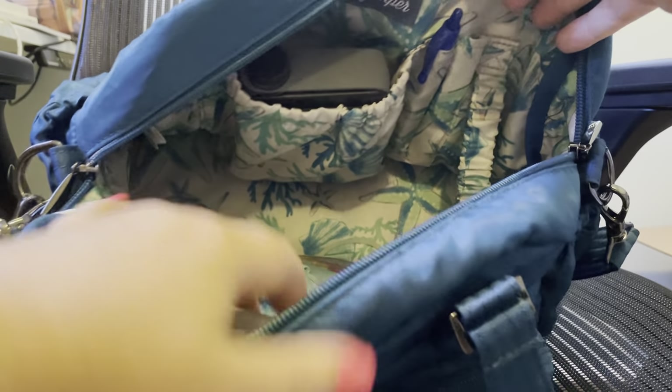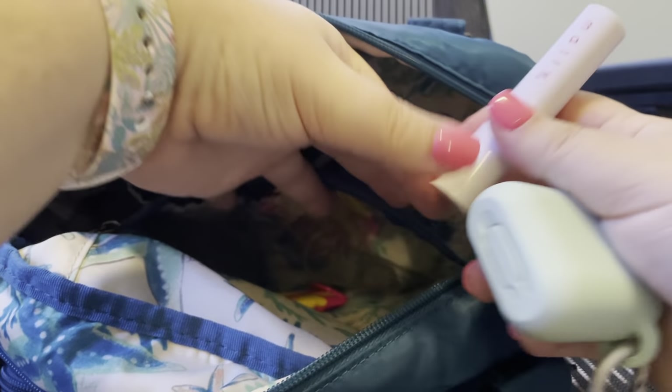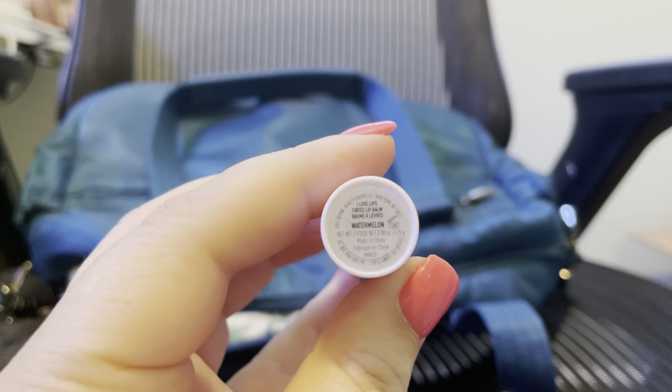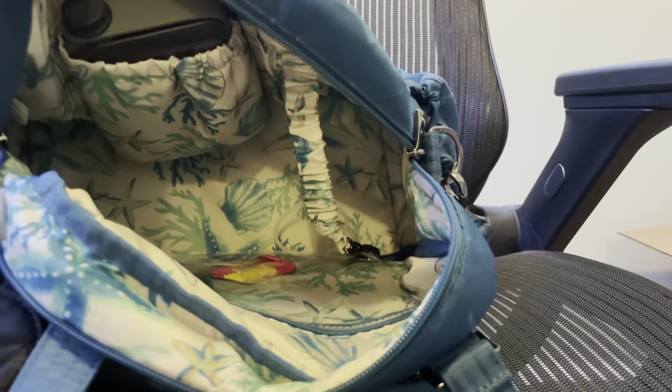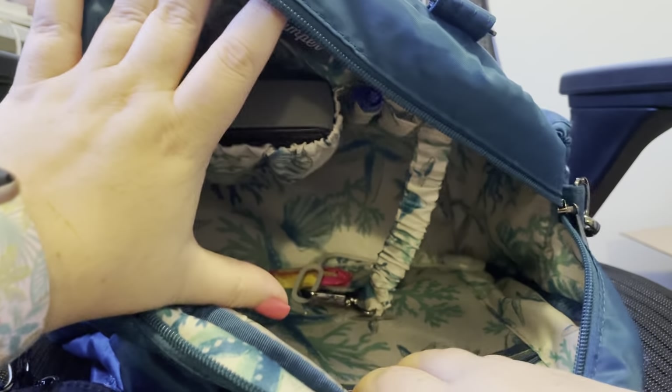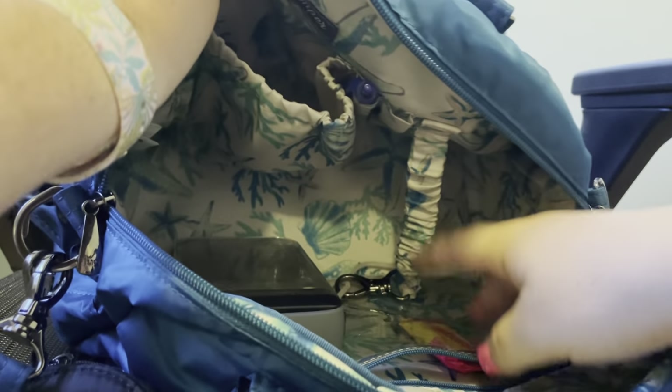That's it for the main pouch. In this side pouch I always toss my AirPods in there, and I have the Mally 'I Love My Lips' tinted lip balm in watermelon. There are some Starbursts, and my ring is also in here — also a QVC purchase.